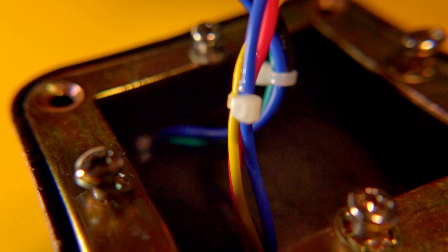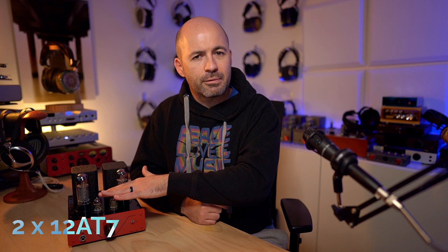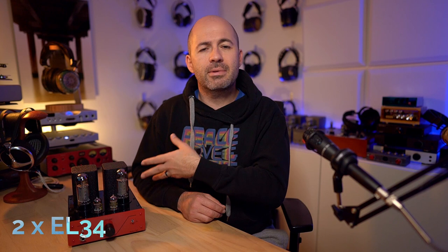This is a transformer-coupled amplifier, so you don't have some of the issues you might have with an OTL or output transformerless amp. It has two output transformers under these bell-shaped covers, which means it will happily drive 4 ohm, 6 ohm, or 8 ohm speakers, but also headphones of all different impedances. Producing the sound and power, we've got a pair of 12AT7s at the front — the same family as the 12AU7 but with a bit more gain — and a pair of EL34 power tubes behind them.